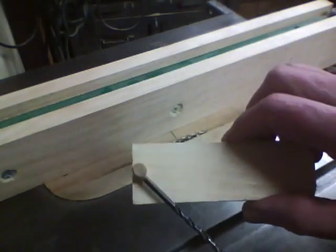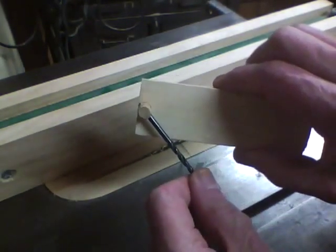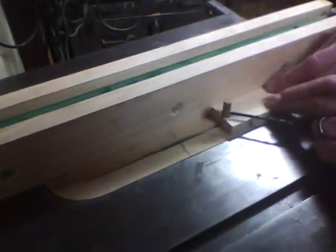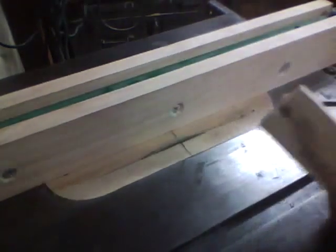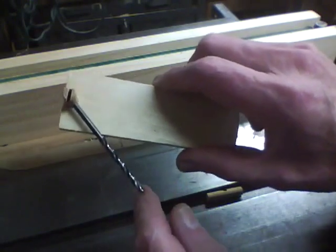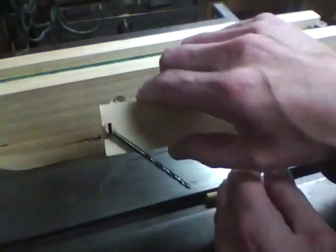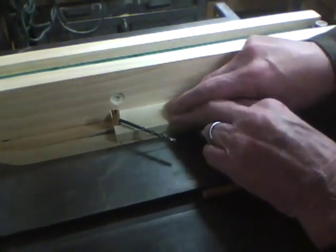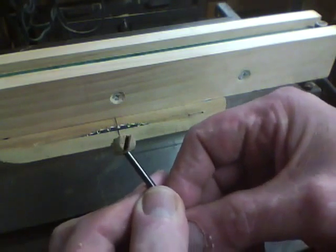I took another piece of scrap wood, stuck the dowel in and the drill in, and set the drill at 45 degrees so I can cut a flat in the end. For the second one, put it in the same way at the same angle, and the slot you first cut should be ninety degrees to the one you're going to cut now. There's one cut and there's the other one.